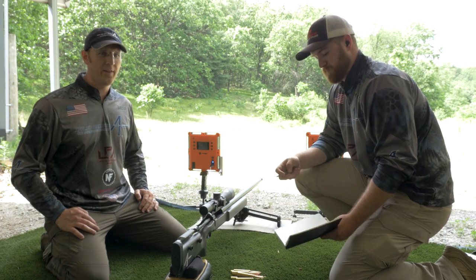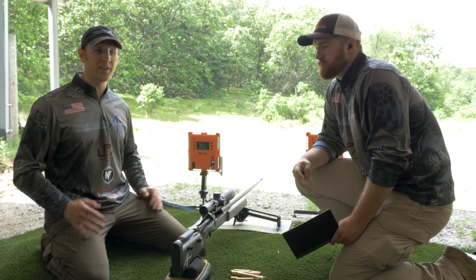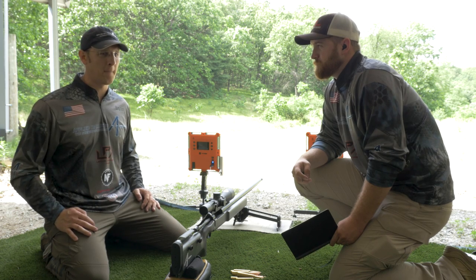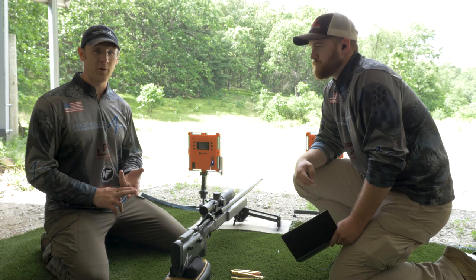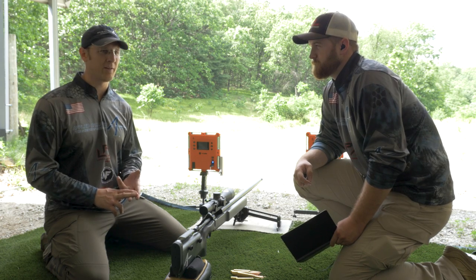A lot of the work that we do for extreme range shooting really just happens at 100 yards. You can never be too confident in your 100-yard zero. That's the baseline that everything comes off of.